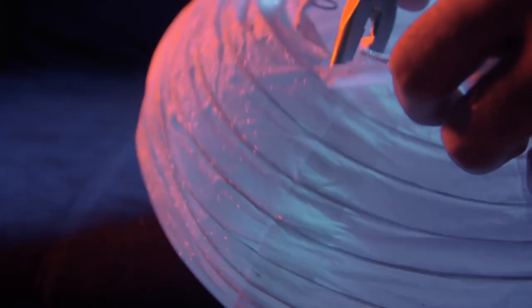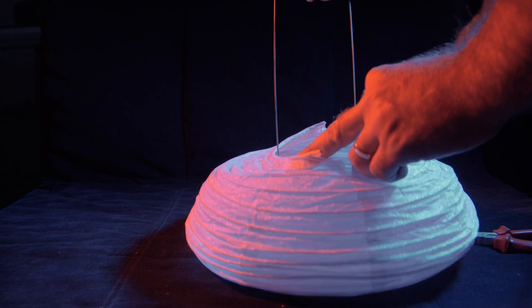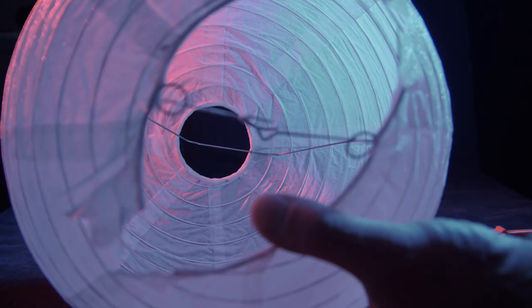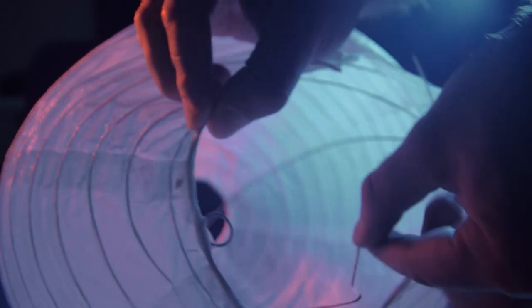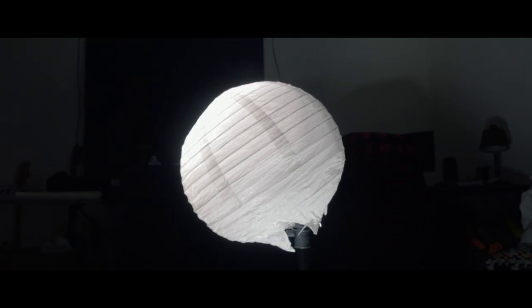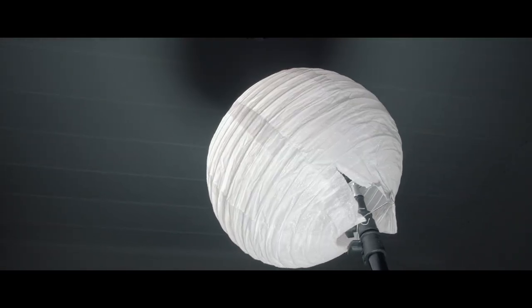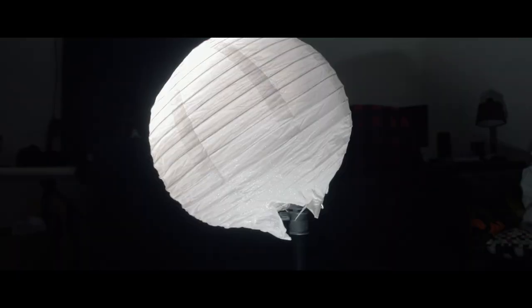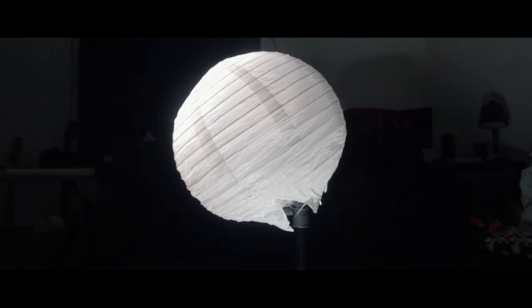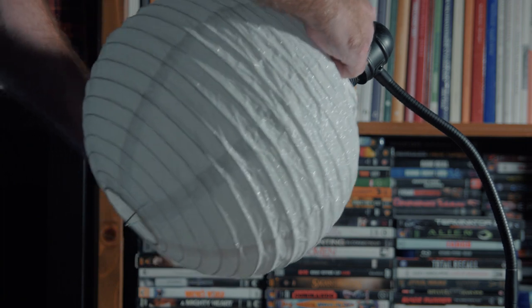Cut some of the ribs so you can fit stuff inside. Put the metal thingy inside so the ball remains a ball. You can use it on a crappy floor lamp as well.